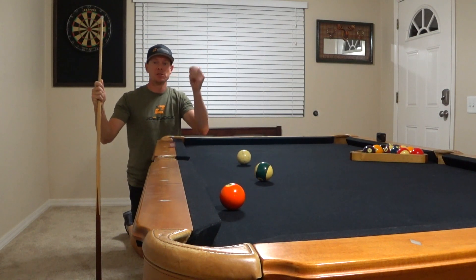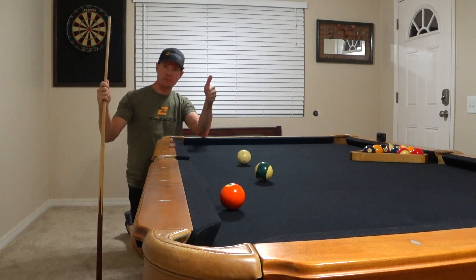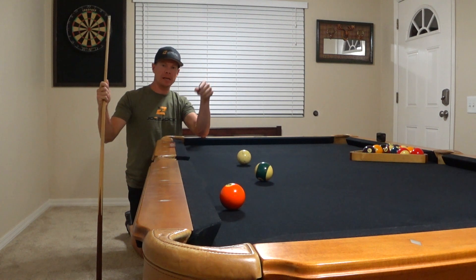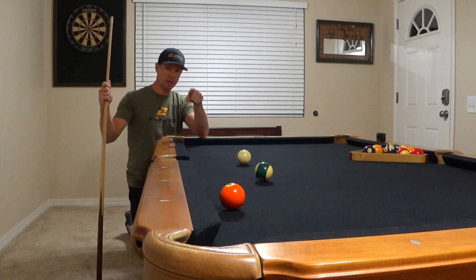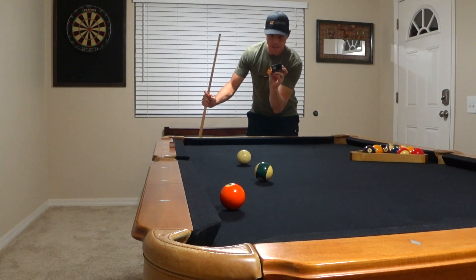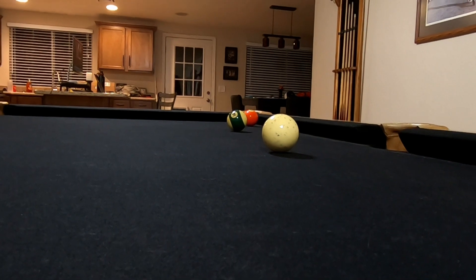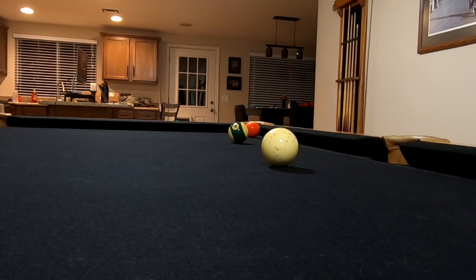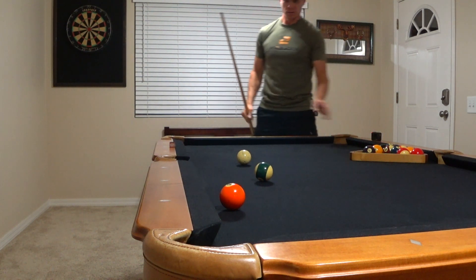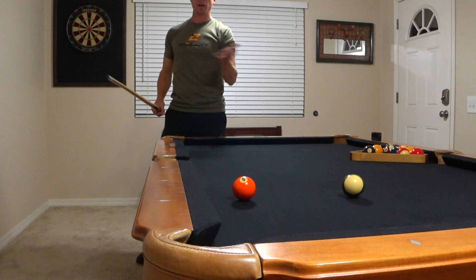Tip number three: don't shoot shots that you cannot possibly make. I see so many people who don't judge what's in front of them and realize that the shot they're trying to make is literally impossible. In a situation like this, if I'm shooting the 14 ball into that corner, I can see that the 14 is going to clip just at the left edge of that five ball — there is no possible way to fit it in that pocket without touching the five. But people will look at that shot and go, 'yeah, I think I can make it,' step up, and catch the five ball every time.